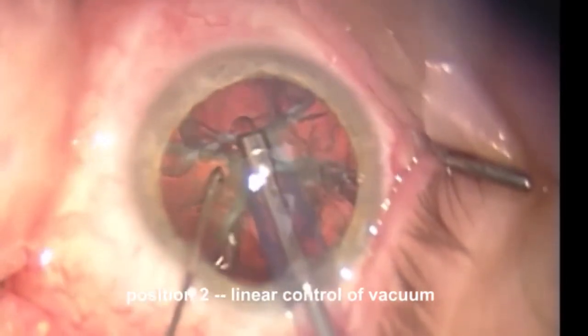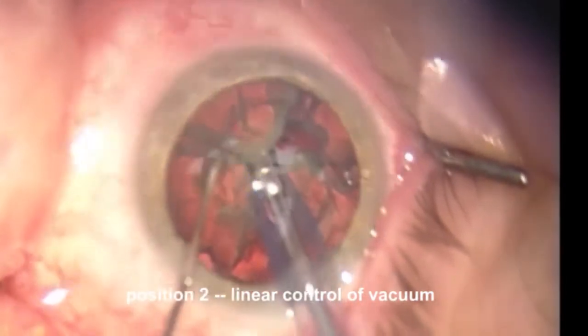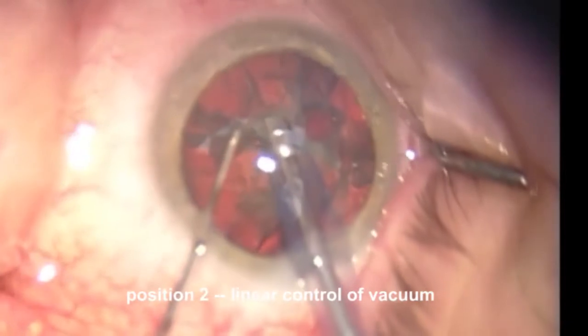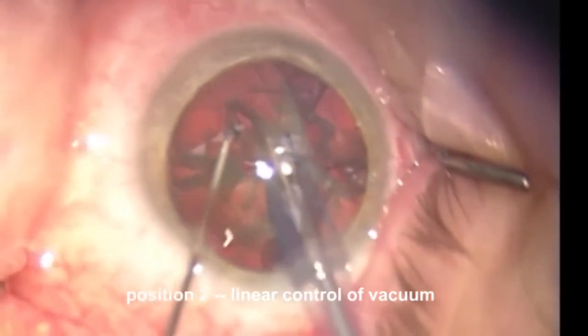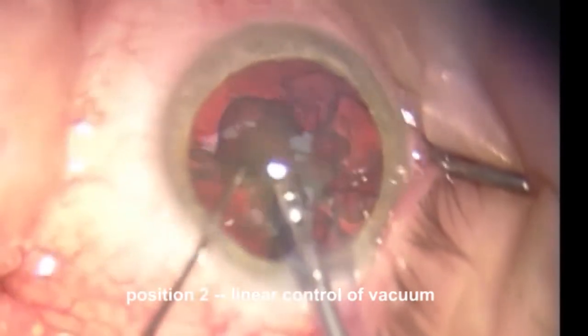We need very little actual ultrasound. Oslo is very useful for the small amount of resistance that these soft lenses will provide to the FACO needle, so I'll tend to use Oslo in this situation. It increases the followability.